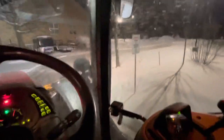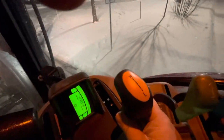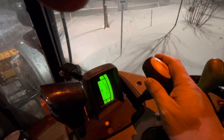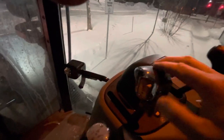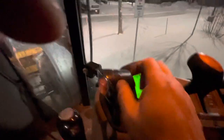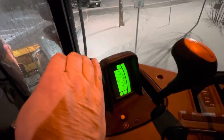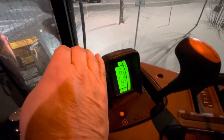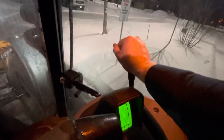Let me go over the shifting pattern quickly. I have low and high range — this goes from one to nine. Over here I have a high and low, and in the front of that I have another button. If I push this button you'll see it goes two, three, four, five, six, seven, eight — and it won't go any further. It'll only go to nine, then I have to shift this into high range.